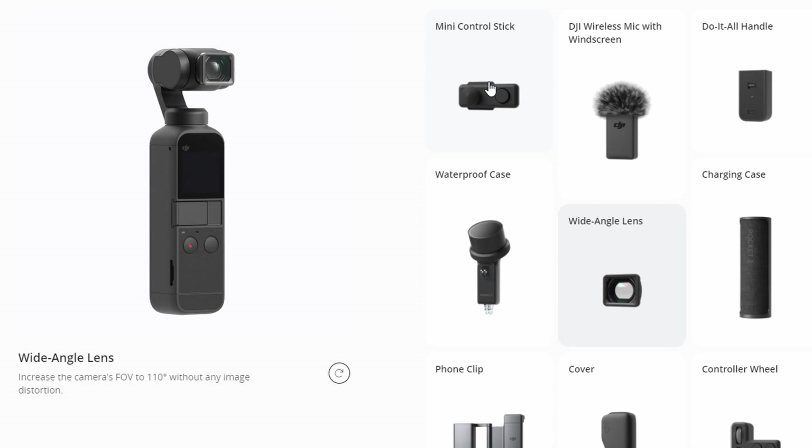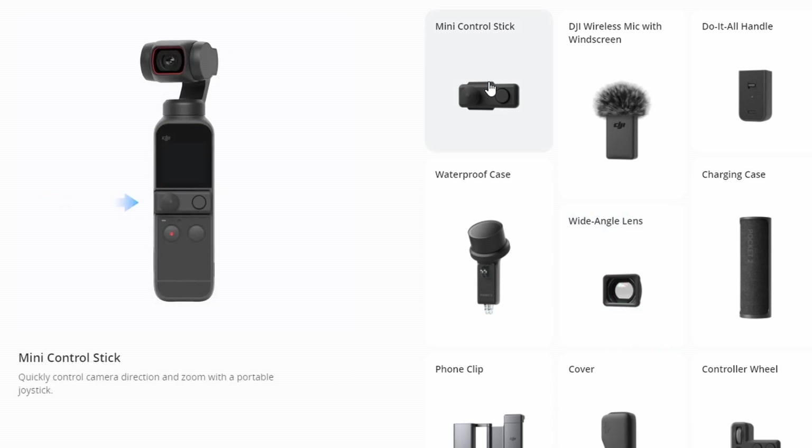One thing I think is really cool: the Pocket 2 comes with a small accessory that has a joystick to control the gimbal. For the original Osmo Pocket, you had to buy an extra device — which was fairly large and cost extra money — and based on reviews it was a lot more fiddly to use. The new solution is much neater.